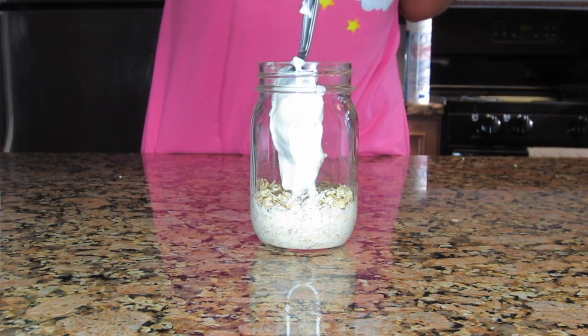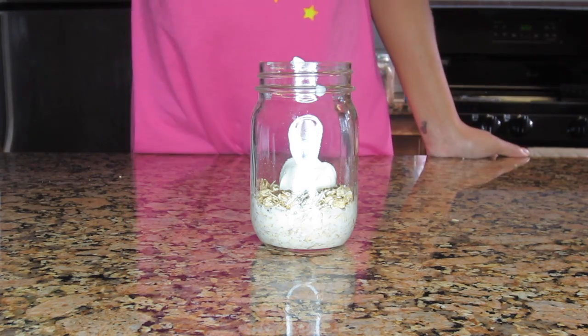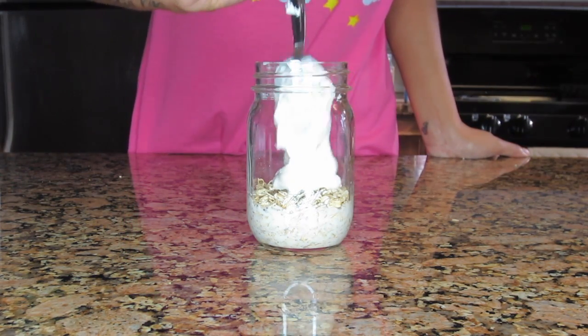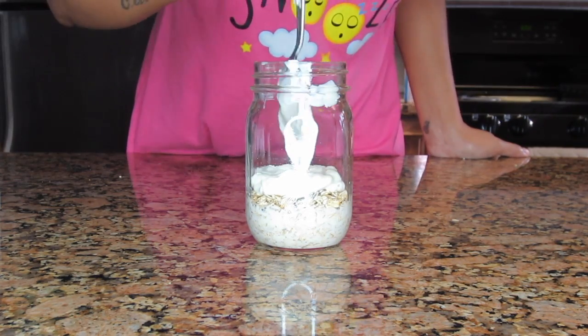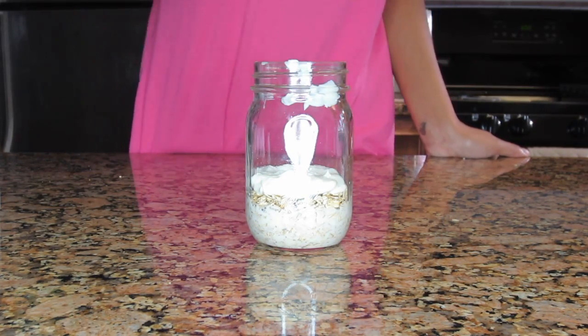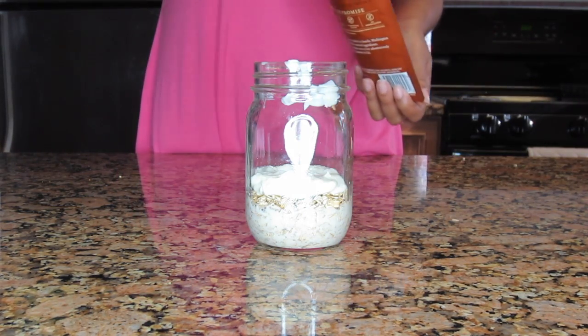Now I'm going to add in my Greek yogurt — just a light layer. You can adjust this; if you like a lot of yogurt you can add as much as you want. I'm just spreading it around, making sure it's evenly layered.